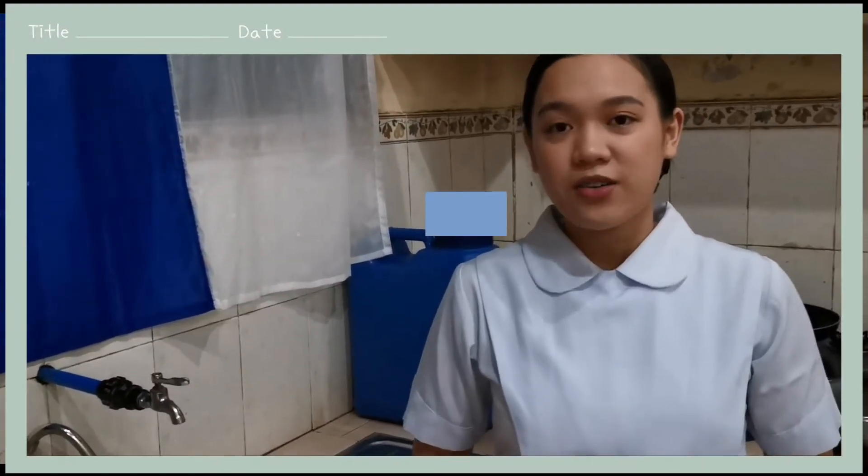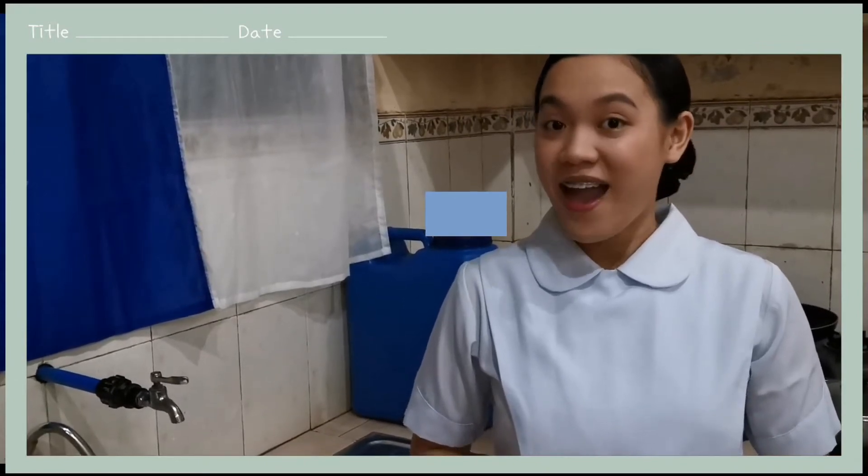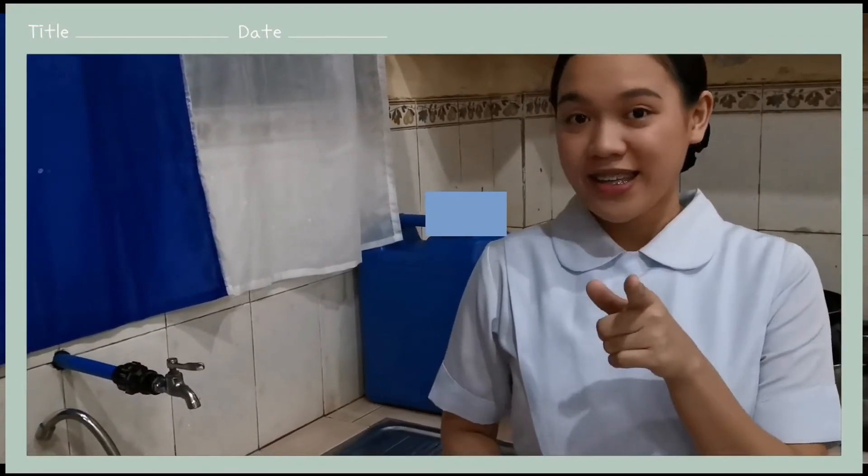Hi everyone, I am student Nurse Erika and for this video, I will be showing you how to do the proper handwashing technique. So if you are ready, let's start!